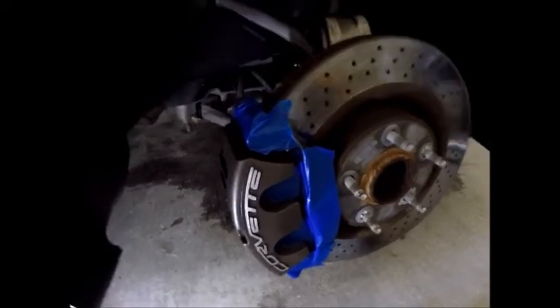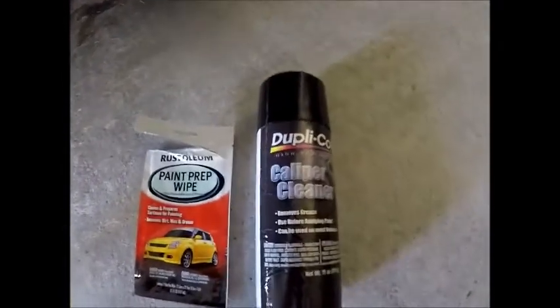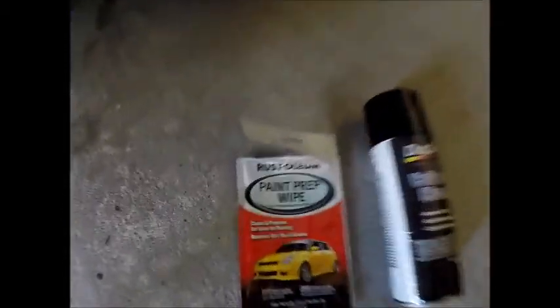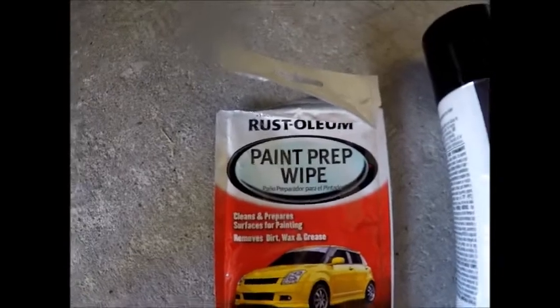I got the caliper clean, but even using just the caliper cleaner, you're not really getting that much dirt off. I used the paint prep wipe and — even though I thought the caliper was clean — as you can see from the wipe itself, it was not. I highly recommend you guys get this; it's made by Rustoleum, it's the paint prep wipe. I also took some sandpaper and went over the Corvette letters, took off all the dirty spots, and now it's nice and shiny.